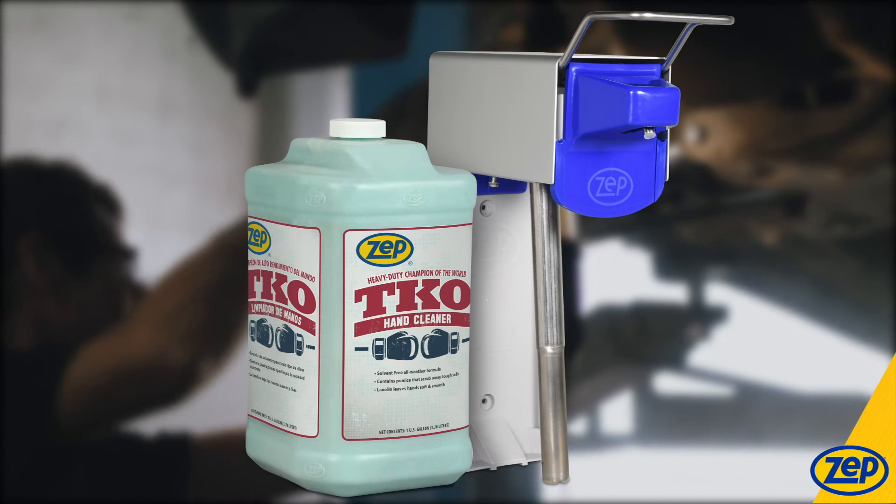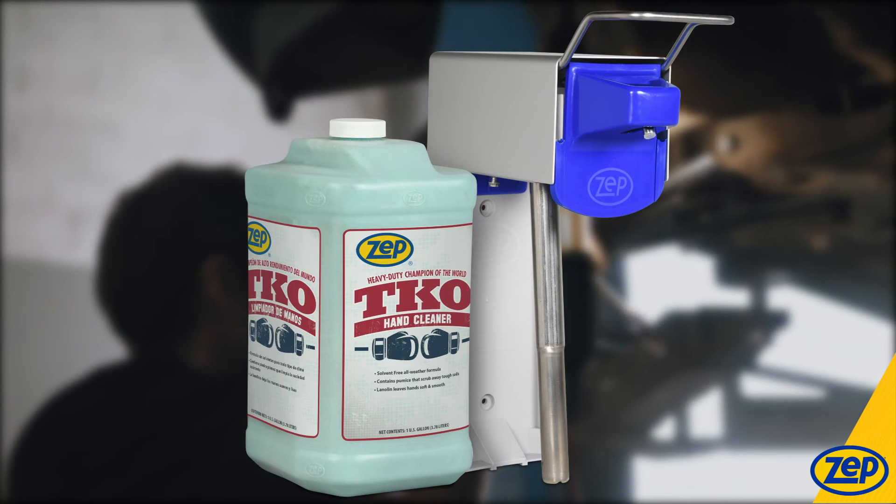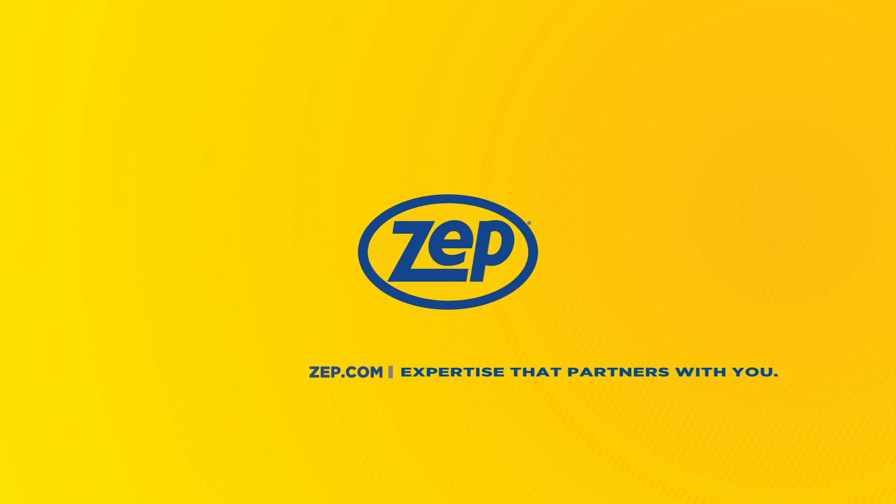TKO is available in a one-gallon jug that fits our heavy-duty D4000 wall dispenser. Contact your sales consultant or visit zep.com.